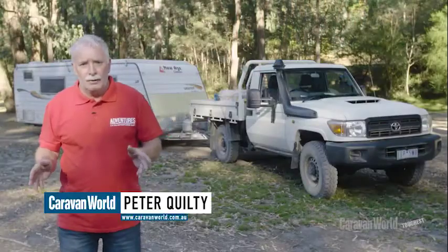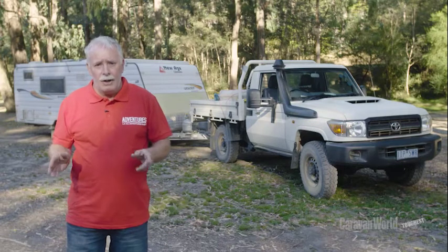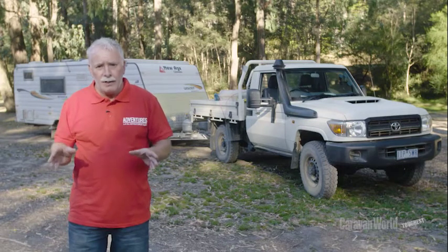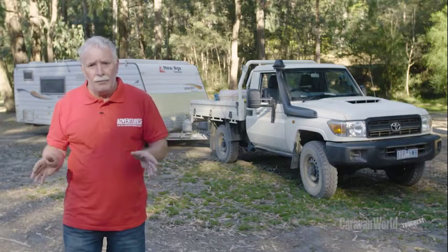Hi, I'm Peter Quilty. We're here in Victoria's High Country for Elko's toughest tow test. I'm going to run you through a few tips on utilising towing mirrors safely on and off the road.